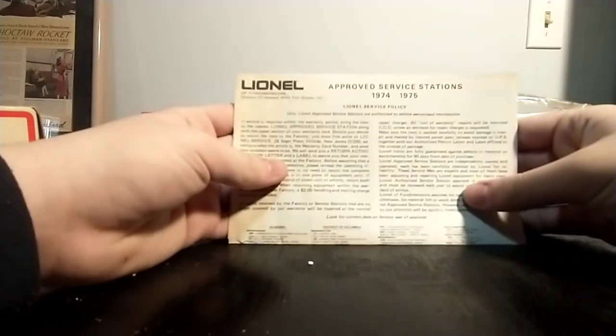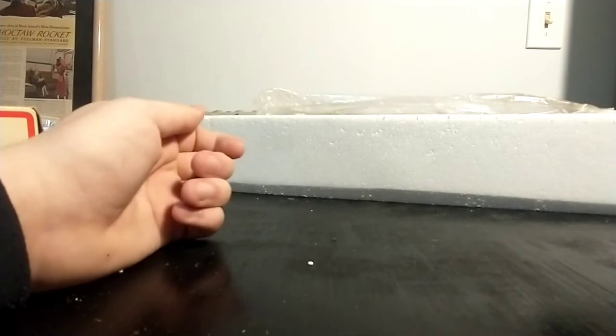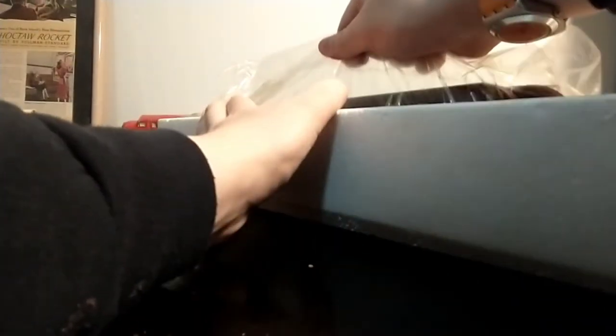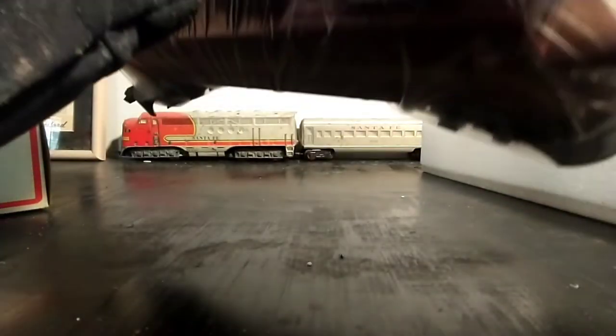This even came with all the paperwork. It appears that this locomotive came out between 1974 and 1975. I believe this is a reissue of a post-war locomotive. I'm not quite sure if they did make a Pennsylvania Railroad version in the post-war era — I only really remember a New Haven one.